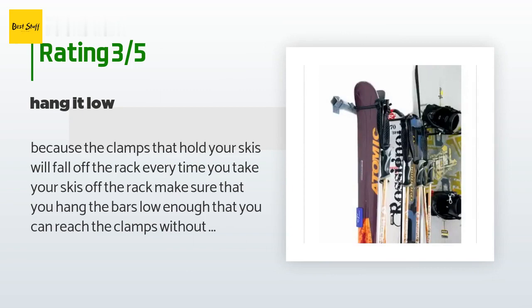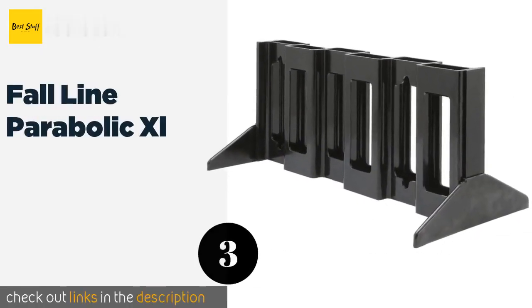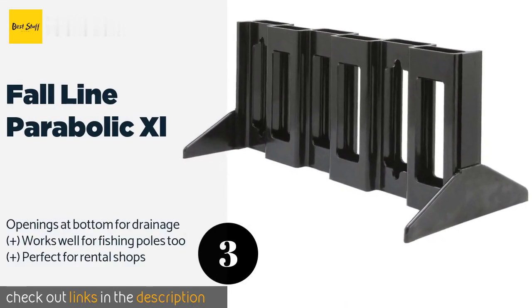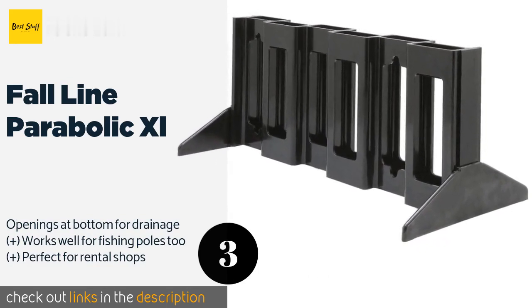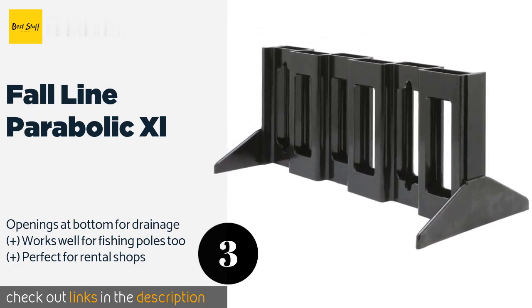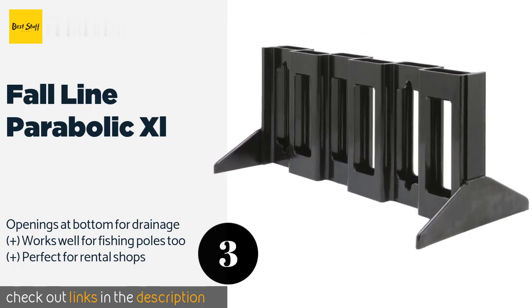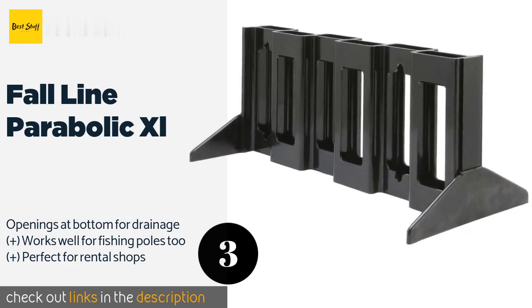The next product is the Fall Line Parabolic XL. It is a freestanding model made of rugged polyurethane, making it more than capable of holding up to substantial abuse. You can use it on its own, or buy several and interlock them if you're being overrun by apparel. The price is around $95 — check out the product link in the YouTube description below.